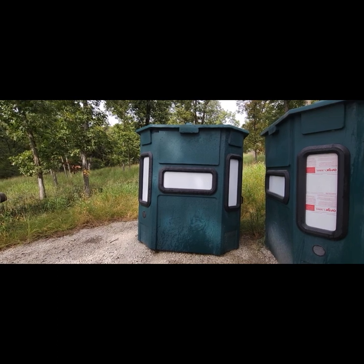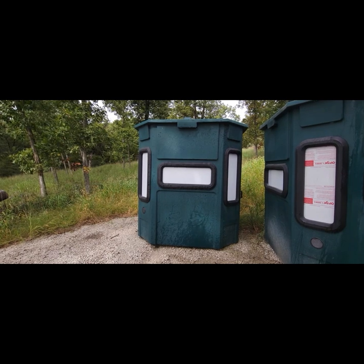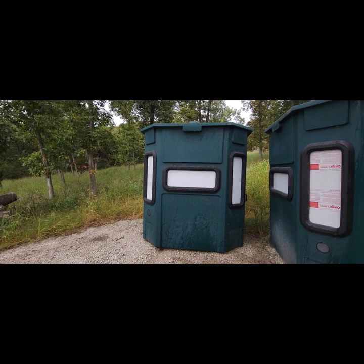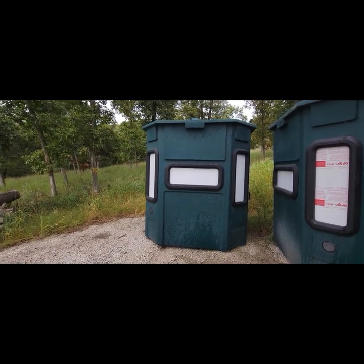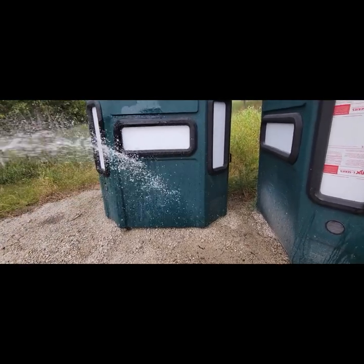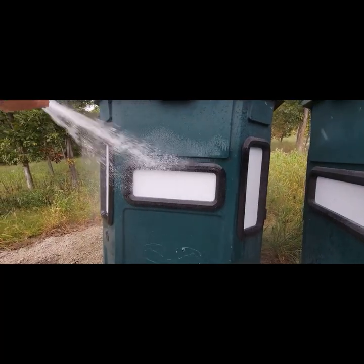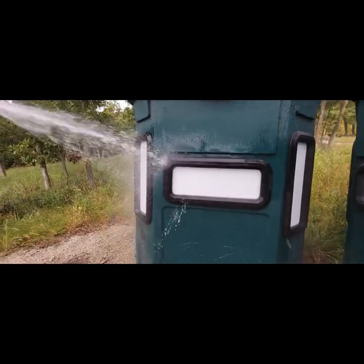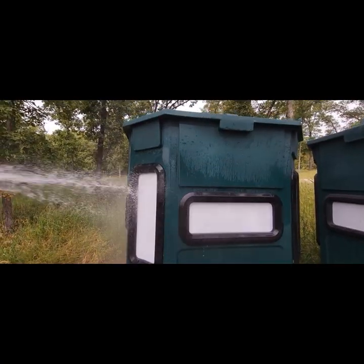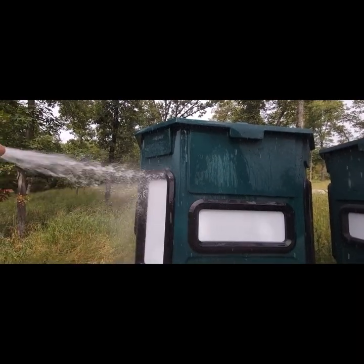One of the main questions I get about these blinds is how well they're sealed — both in terms of bugs and water at the windows. We're going to do a quick demonstration with a garden hose and simulate wind-driven rain, getting some real pressure on the seals and the bow windows. There are literally no seams up there for water to get in, but we'll give them a good soaking.